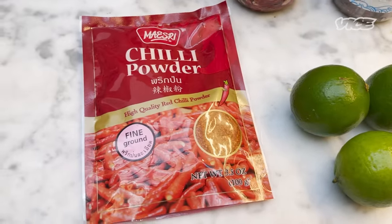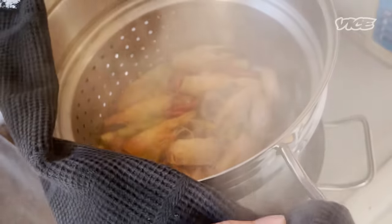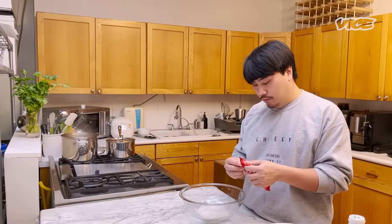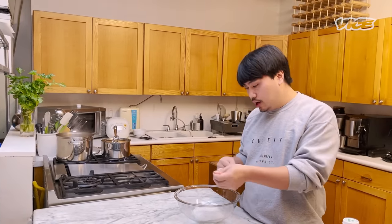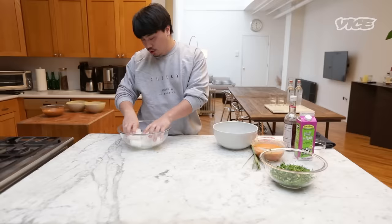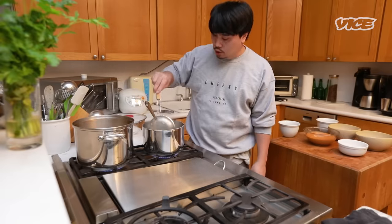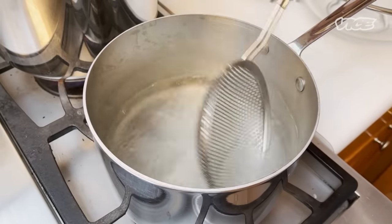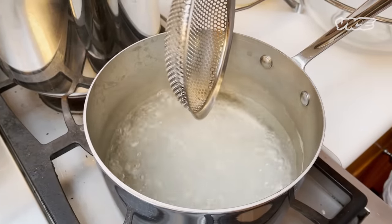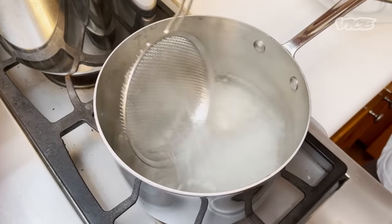If you like spicy, I recommend chili powder. Once the broth is done, strain it. After you strain the broth, put it back to the heat. While we're waiting for the water to boil, I use vermicelli noodles, but you can also use any kind of noodle you like. With vermicelli noodles, it takes only 30 seconds to cook. The reason I boil the noodles in a separate pot is to prevent the broth from getting cloudy from the starch. But when your noodle is done, strain it into the broth.